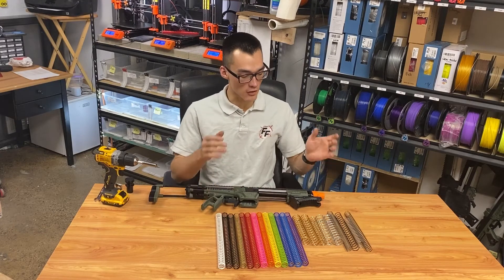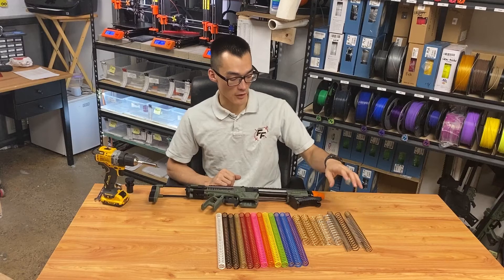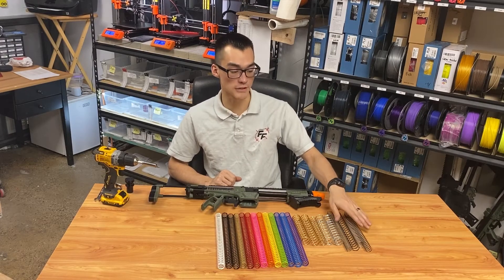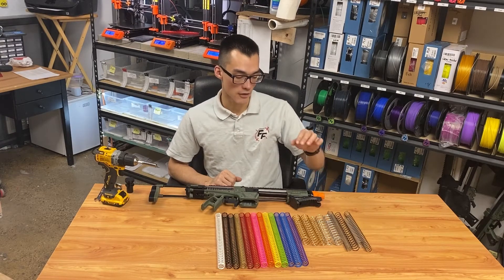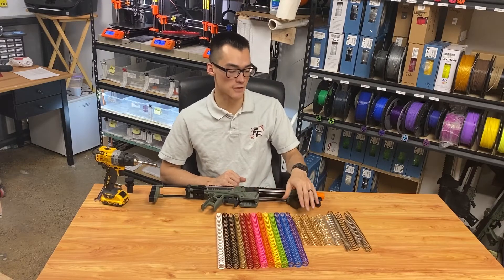Today we're going to be talking about springs. Here are some of the most common springs that are used. We have regular K-series springs that are most common in most blasters; the Talonclaw and Caliburn will use K-series springs. We're also going to talk about aftermarket springs such as turf blaster springs and long shot springs.